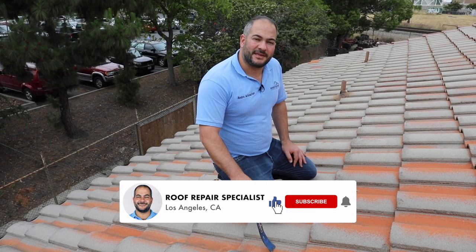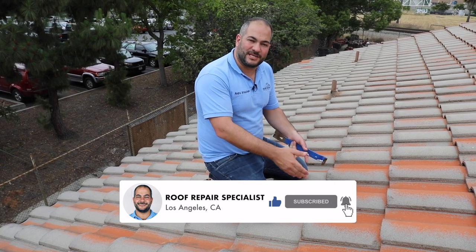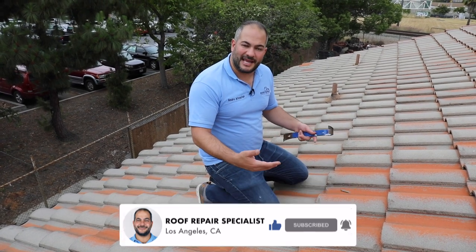I want to show you how to easily remove a tile off the field of the roof without damaging or breaking any other tiles around it. You're going to need to do this from time to time depending on whether the tile is chipped. You might need to replace a cracked tile or something along those lines.